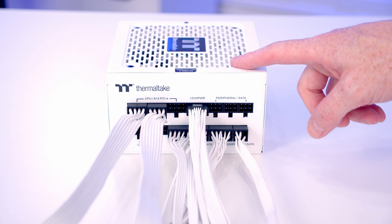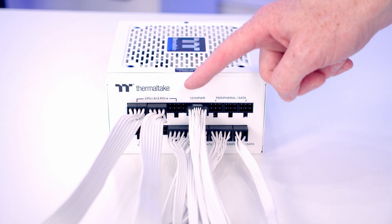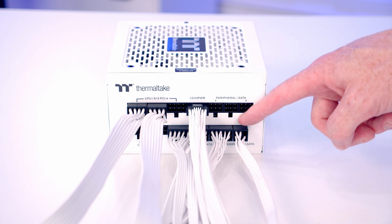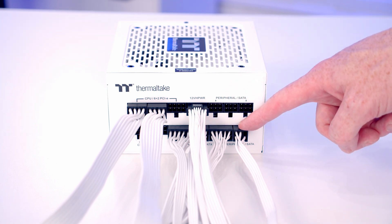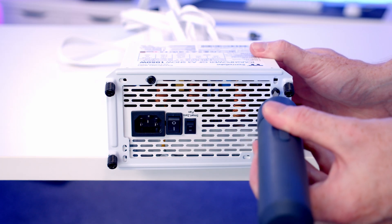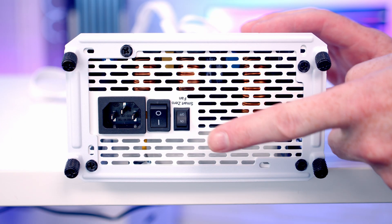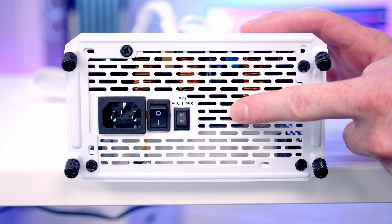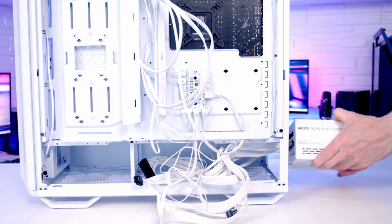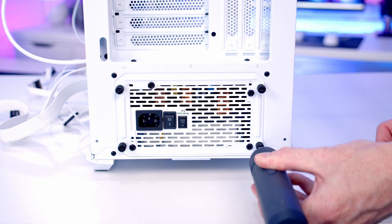Plugged into the power supply are two 8-pin EPS cables for additional CPU power, a 12V high-power cable for our graphics card, our 24-pin motherboard cable, and a SATA power cable to power the fan and ARGB hub. Secure the power supply bracket to the back of the power supply using the PSU screws. The power supply has a zero fan mode so the fan stops spinning under low load — turn this on to help reduce noise. Install the power supply with the intake fan facing downward and secure it at the back by tightening the thumb screws.